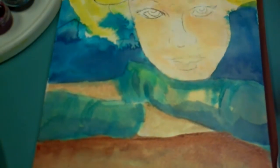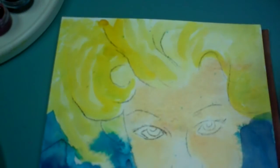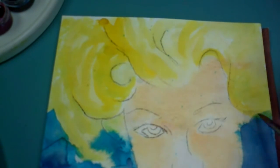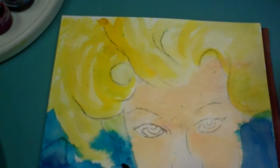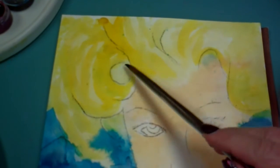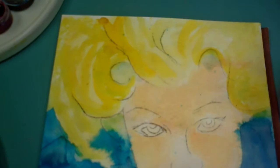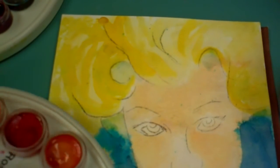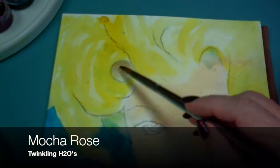I have the Cinnamon Stick warm brown at the bottom and I'm thinking I want to bring a little of that kind of color up into the hair and use it as shadows. Normally my shadows I make a cool color, but I'm going to try this warm color — I'm experimenting. I'm wetting it with water, then going back in with some Mocha Rose to try some shadows.